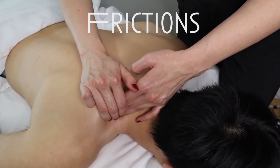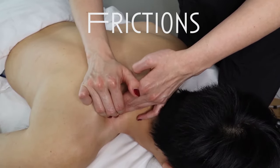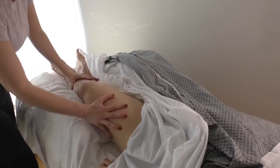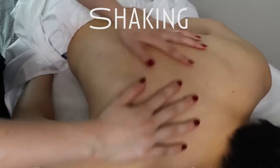Frictions are great for treating tissue adhesions and scar tissue, but also tendonitis, ligament sprains, and joint restrictions. This next technique is called shaking. It is a relaxing technique and it can reflexively relax hypertoned muscles.